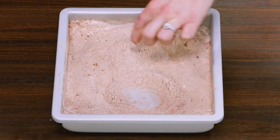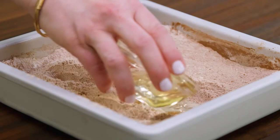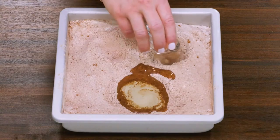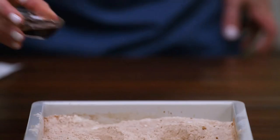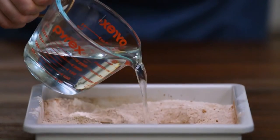We're gonna get wacky and make some craters in our dry ingredients. Pour vegetable oil into the larger crater, and in the two smaller craters, add distilled white vinegar and vanilla. The vinegar and the baking soda provide the lift in the cake.